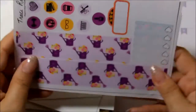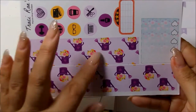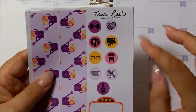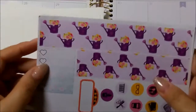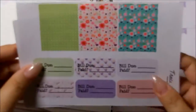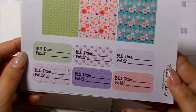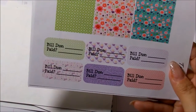And then this sheet is your bottom washi, which are the watering cans. Then you get some circle icons, which are pretty big — not that bad. And then you get a movie marquee here and another heart check box here. And then on this sheet is some more washis and six Bill Deux quarter boxes, which I appreciate because you can never get enough Bill Deux stickers.